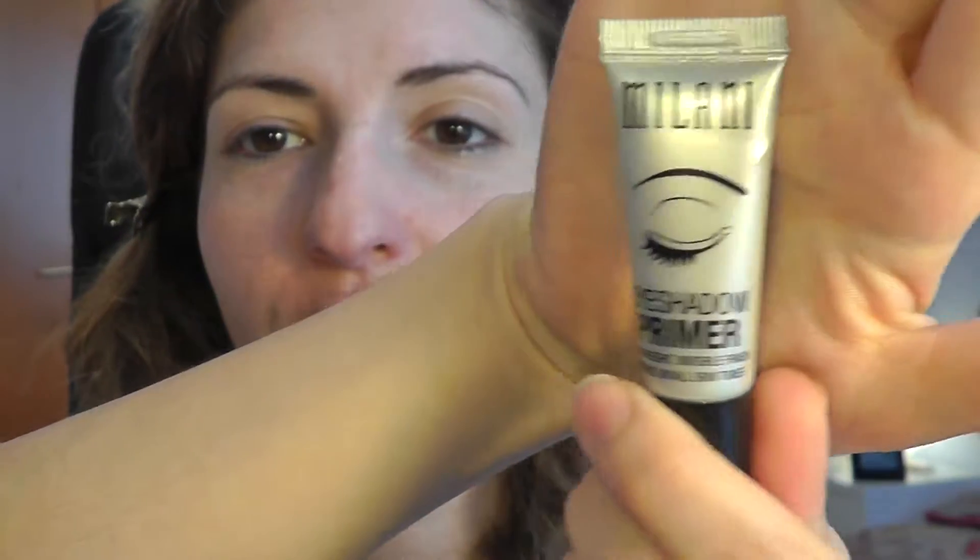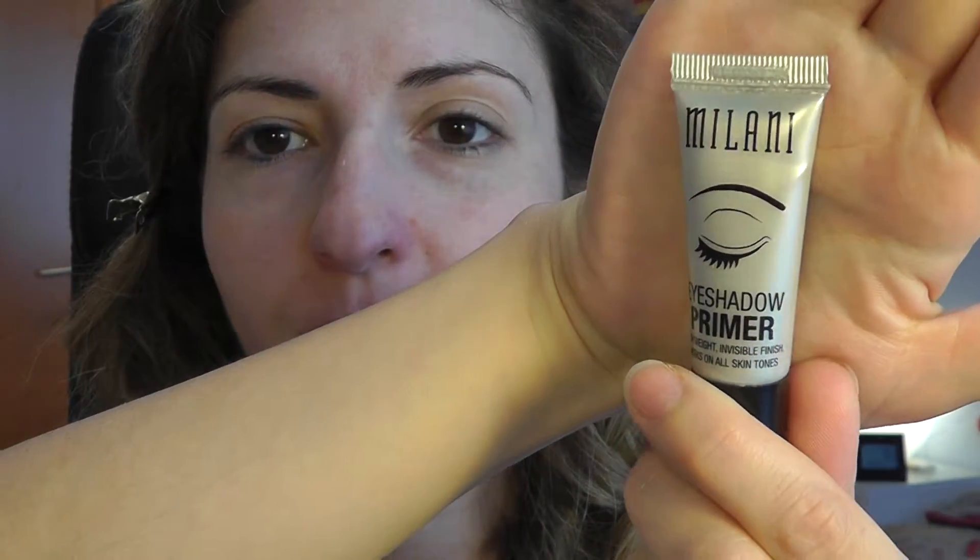Next I will prime my eyelids. To not bore you with the same product — Shadow Insurance — today we'll go with this very trusted eyeshadow primer that I discovered thanks to Emily Noelle 83. It's the Milani Eyeshadow Primer, mine is number one, nude, and it's a really, really good primer. The downside is they don't sell it here in Spain, so it's easier for me to get hold of the Shadow Insurance. Even though this is cheaper and works just as well.